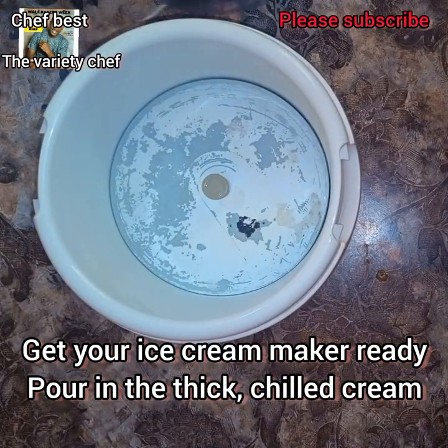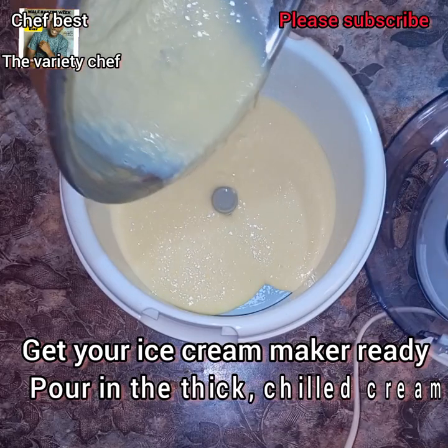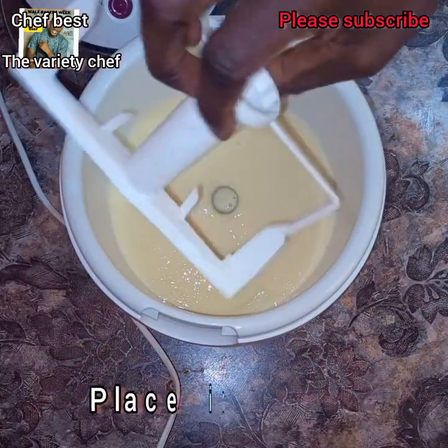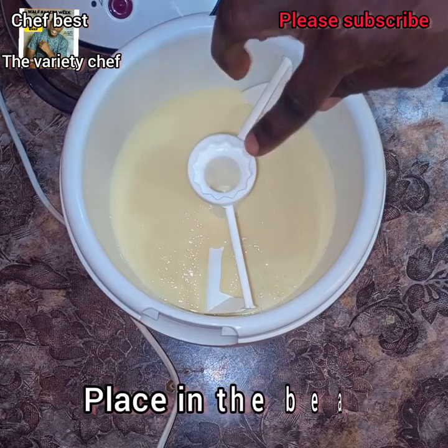If you don't have an ice cream maker, get a big bowl, place some ice in it, then get a stainless bowl and pour your ice cream mixture into the stainless bowl. Drop the stainless bowl into the ice bowl and start stirring — it will also thicken.